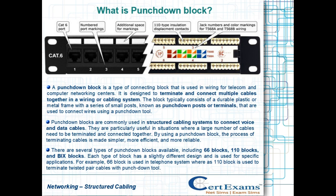There are several types of punchdown blocks available, including 66 blocks, 110 blocks, and BX blocks. Each type of block has a slightly different design and is used for specific applications. For example, the 66 block is used in telephone systems, whereas the 110 block is used to terminate twisted pair cables with a punchdown tool.